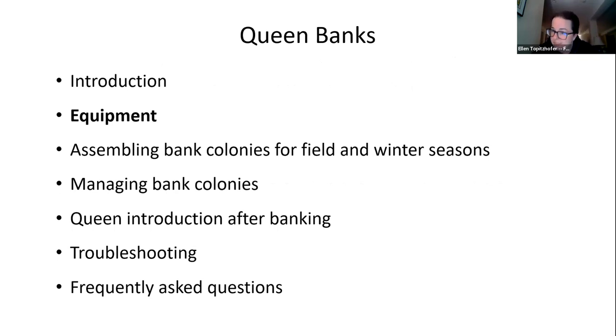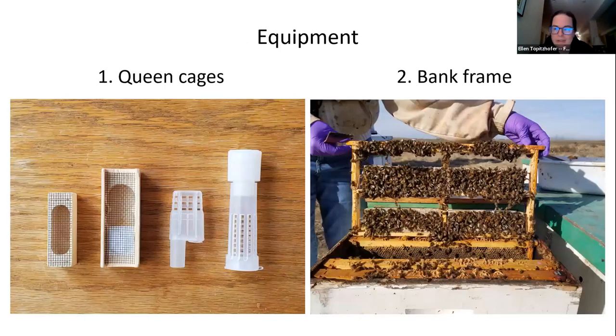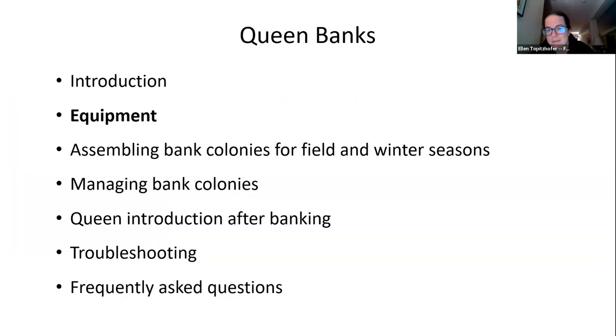Let's cover equipment. The equipment needed specifically for a queen bank has to be customized and usually built yourself. I don't think bank frames are available from bee suppliers, though queen cages certainly are. We'll cover both queen cages and bank frames.